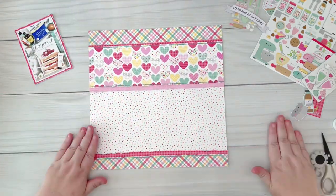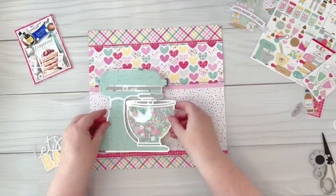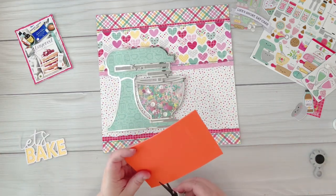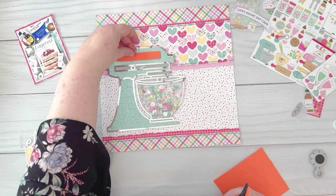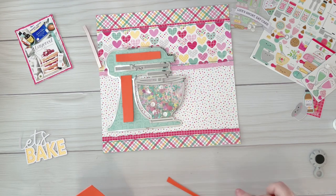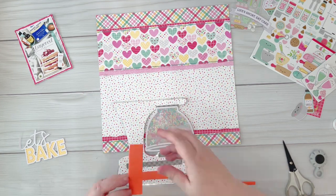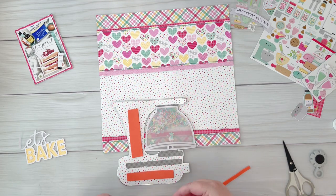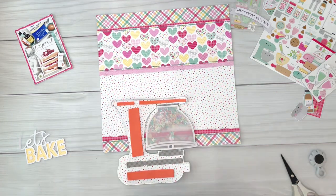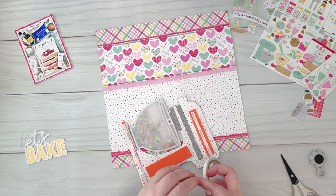I'm finishing up with the layers and going to come in with my cut file, which is the Let's Bake Mixer. I've cut the cut file using some silver mylar from Basil, and I've also used acetate and vellum to turn the mixing bowl into a shaker pocket. I've used a collection of sequins that I have at home, mixed and matched to make a collection I liked. I'm going to adhere that up on some foam to give a little bit of dimension on the page.